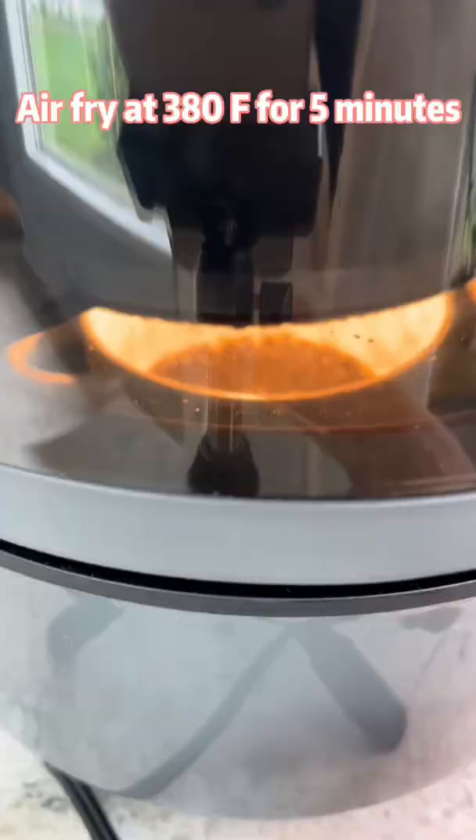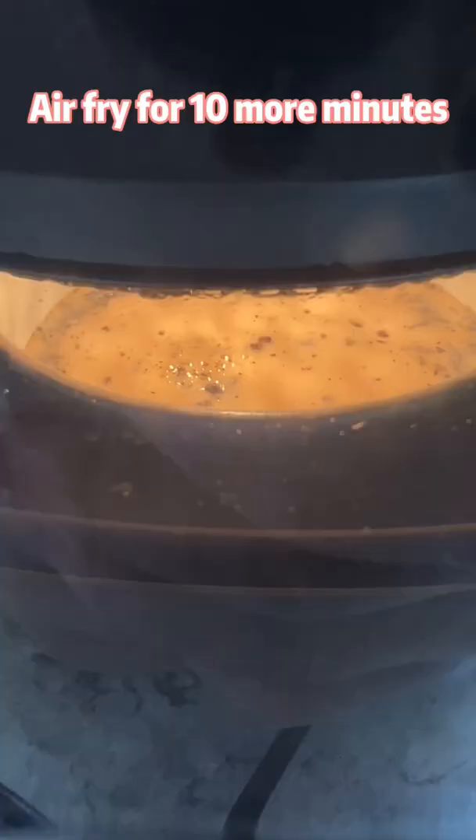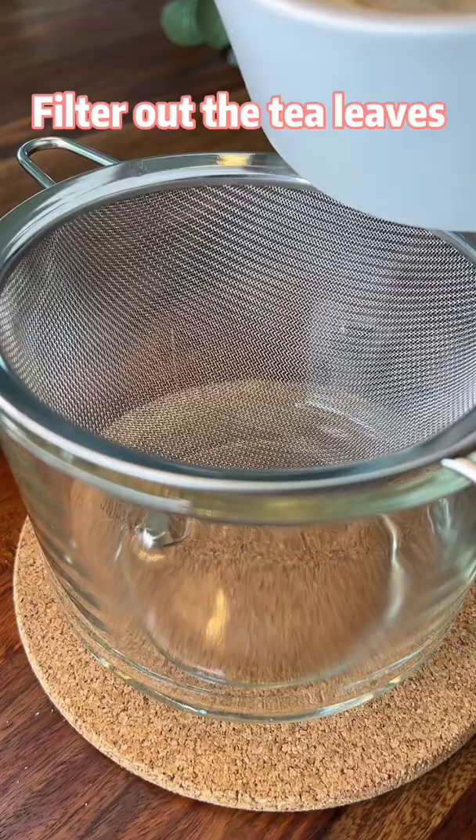Add 3 cups of milk or soy milk and air fry for 10 more minutes. In this way, our milk tea will have a caramel taste with a strong tea flavor. Filter out the tea leaves, directly pour over ice cubes, and enjoy with our homemade brown sugar boba pack.